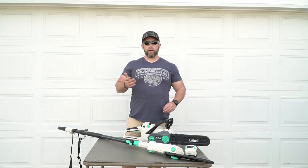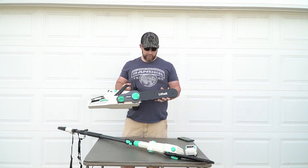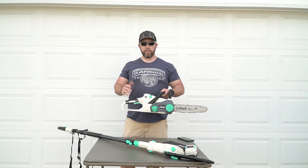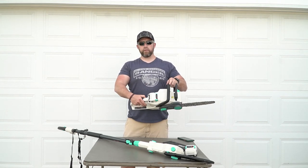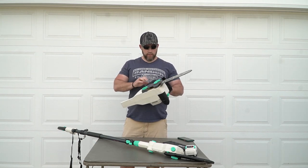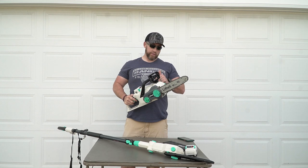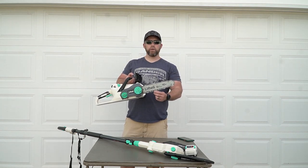Getting right into the chainsaw — one thing I was really happy to see when I opened this and put the bar and chain on was that it comes with an Oregon bar. Really happy with that. This is a 12-inch bar on the chainsaw. It does have a double safety mechanism — you've got your brake lever up front and then a push button you have to activate before you squeeze the trigger. You can see wood chips flying around; I've used this quite a bit, cut some trees around the house. We're actually building a pool deck and I've cut some four-by-fours and two-by-eights with this.